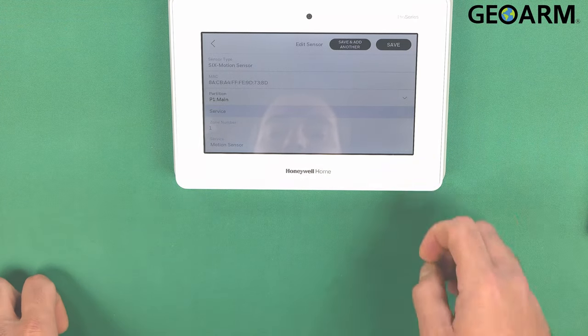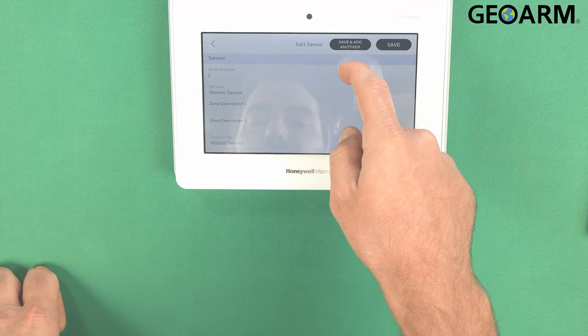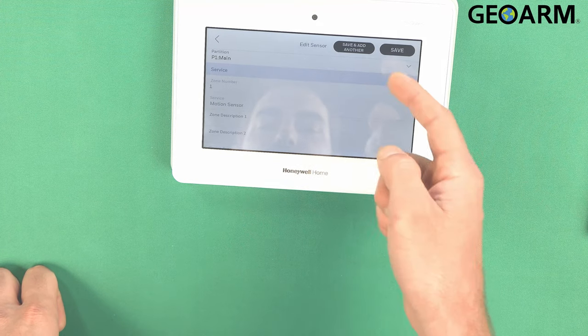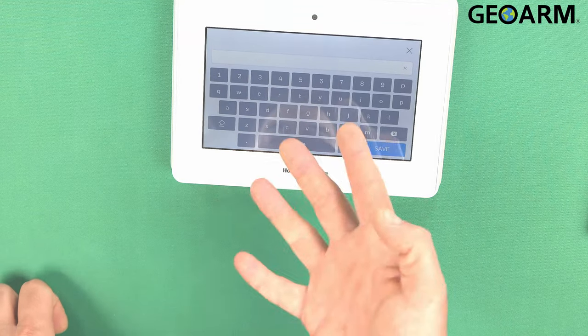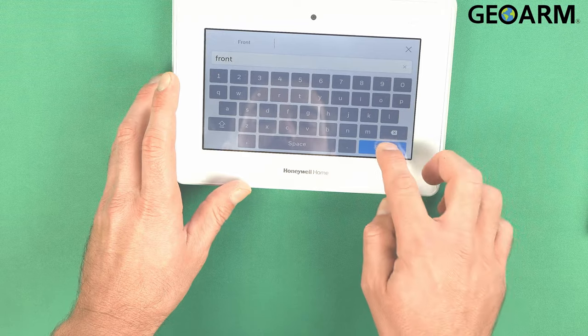Now we're going to go ahead and program the motion detector. Scroll down and you can see the different listings of things that are here. You can change the partition on it and the zone number — my zone number will be one. It is a motion sensor. We'll go ahead and program in the zone description, so we'll put 'front' for the motion type, and then save.